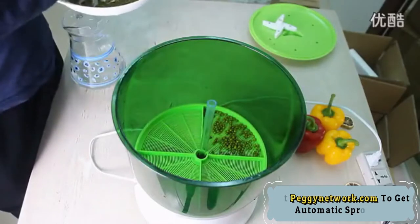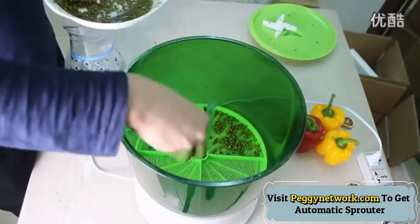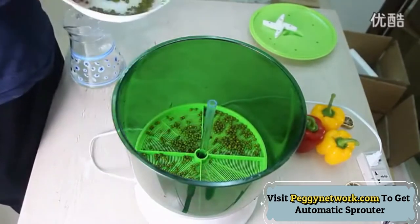The Bean Sprouts Machine automatically sprinkles water every 10 minutes for one minute, evenly spraying and improving the germination rate of seeds.